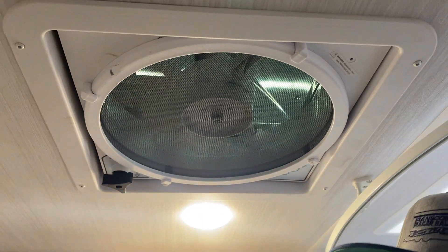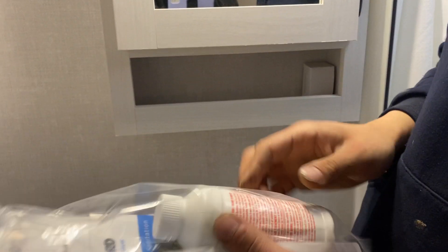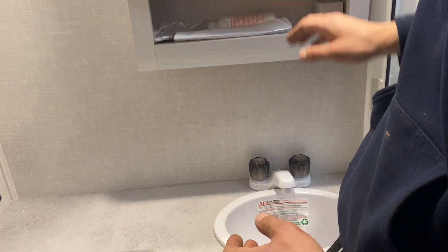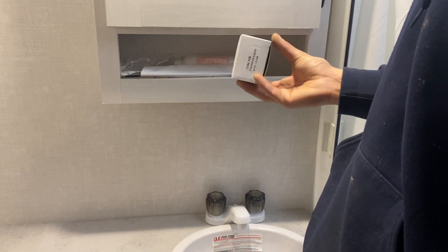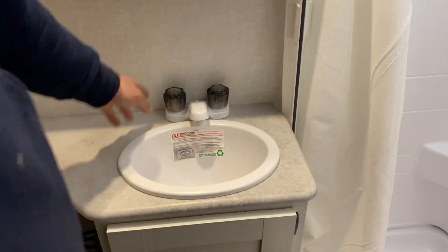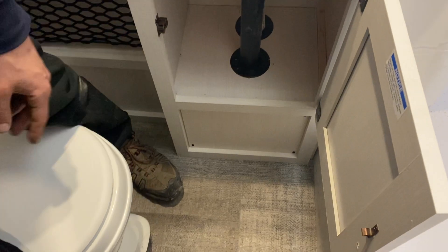The medicine cabinet is right down here. We also provide a little sample of toilet chemical to help keep things clean. There's also a toilet paper holder — we don't install it simply because it's a personal preference as to where you'd like it. Your sink has hot and cold water with a little bit of storage underneath — just be mindful of the drain down there.